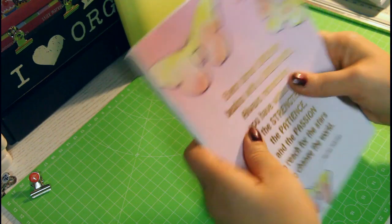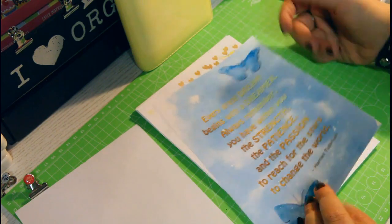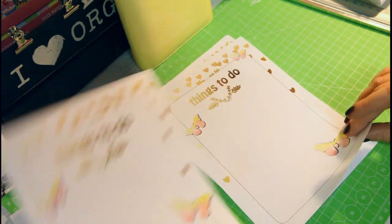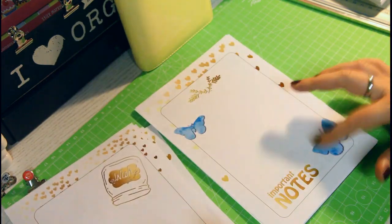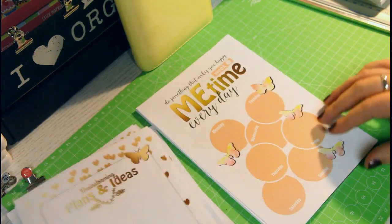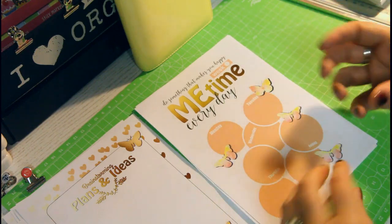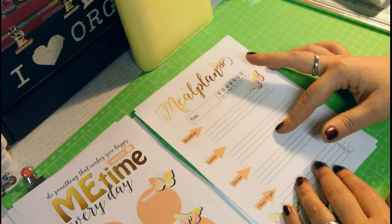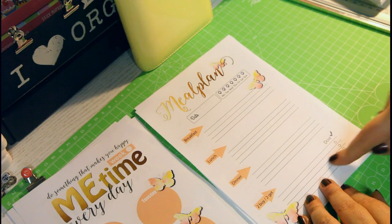For example, I just printed some dashboards which I'm going to laminate so you have a nice dashboard to put sticky notes on — things to do, wish list, important notes, plans and ideas, brainstorming. There's also a 'me time' insert where you can fill in a little something you do for yourself each and every day, which is really important. And there's a meal planner where you can plan a week ahead — breakfast, lunch, dinner — and write down the things you'll need to buy.